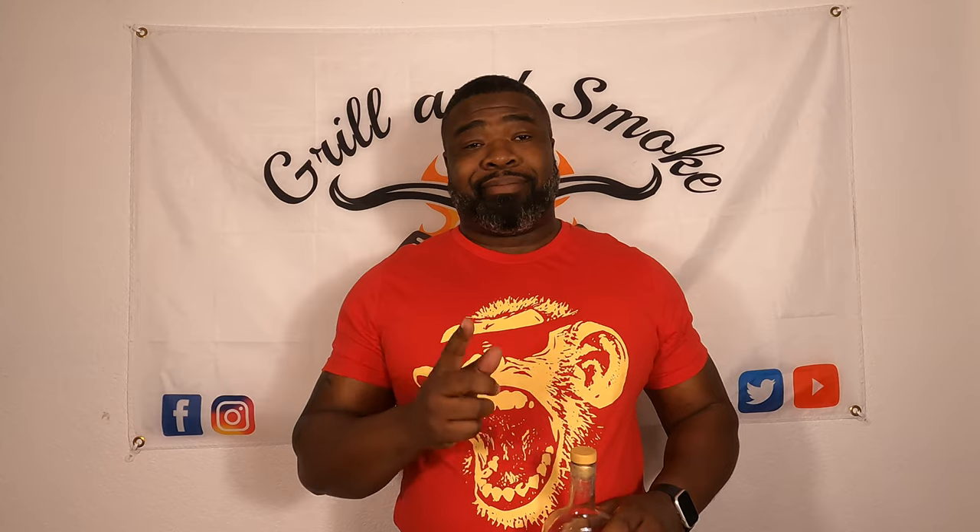I'd like to announce that I do have a new ambassadorship with Hollerhead Kentucky Bourbon Whiskey — as you can see, I've already been making myself at home with it. There's nothing like grilling with a nice beverage in your hand. But as always, remember, do it responsibly.